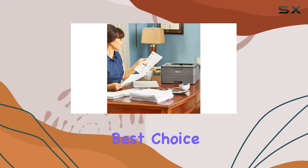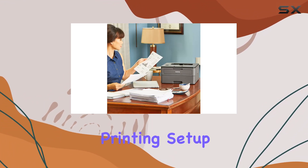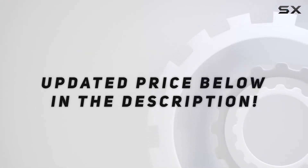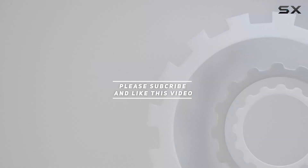Overall, the Brother HL-L2325DW is a powerhouse for its size. It combines speed, versatility, and cost efficiency, making it the best choice for anyone looking to upgrade their printing setup at home or in a small office. Check out the video description for the updated price, and thank you for watching.